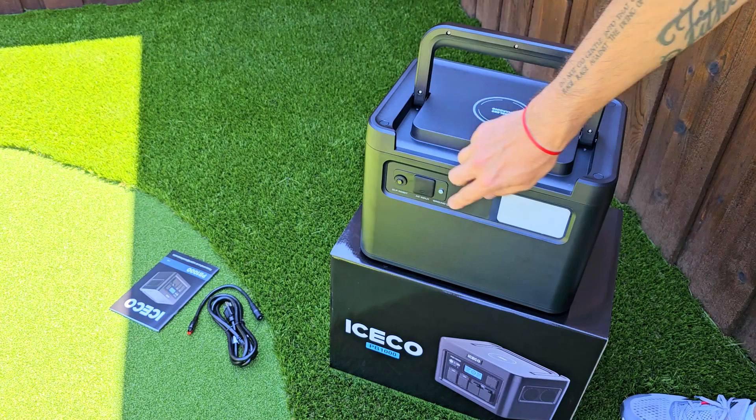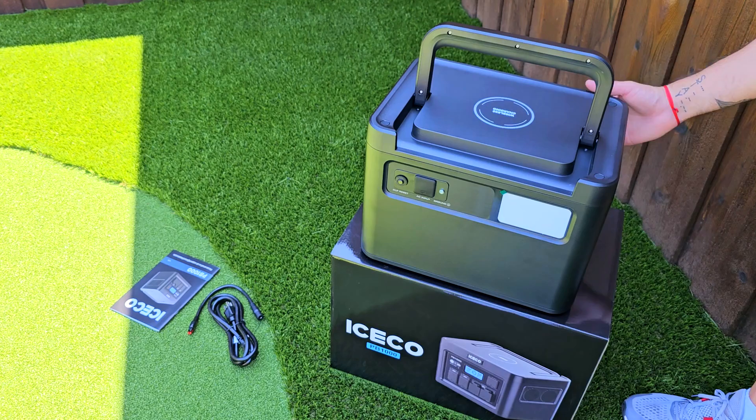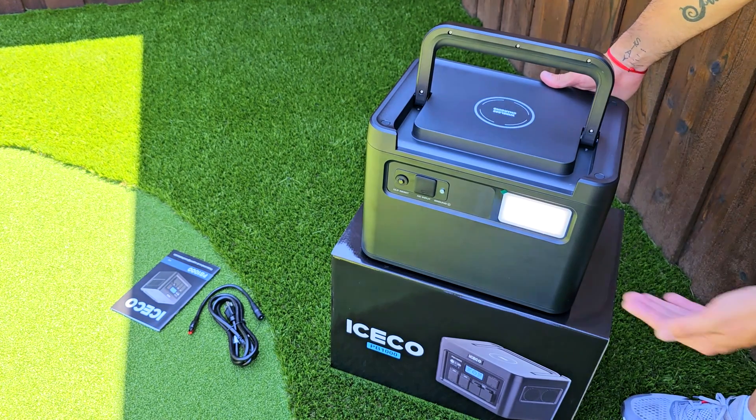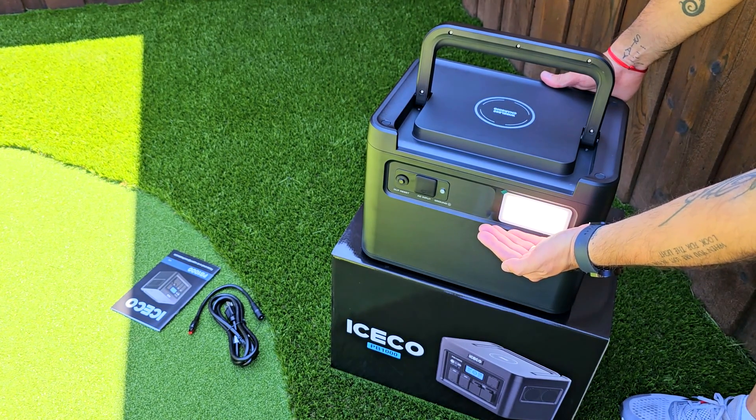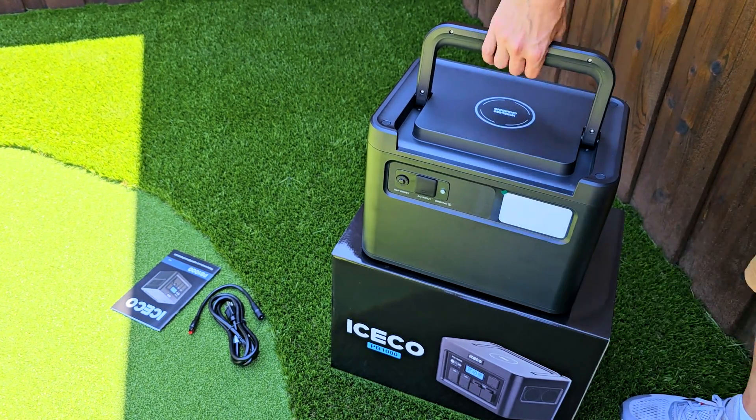On the back, if you lift it up a little, you'll find the AC input right here. And there's also a built-in light — kind of like a flashlight — that's working right now. It has two light modes: a strobe emergency mode and an SOS signal as well, which is super useful when you're out camping or in similar situations.